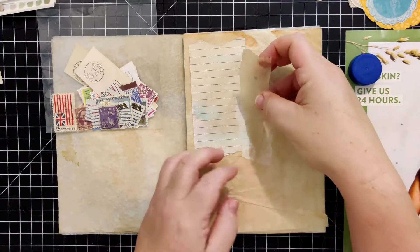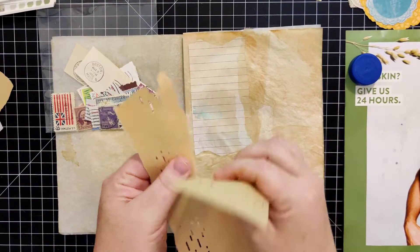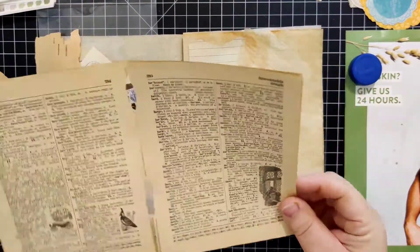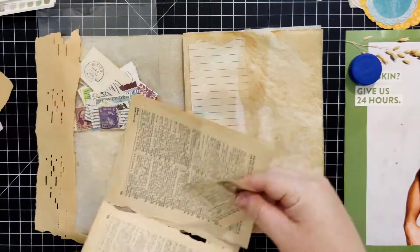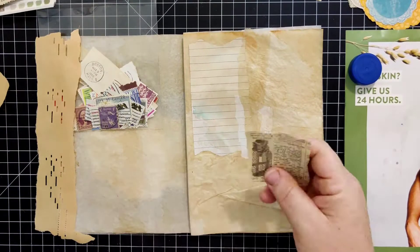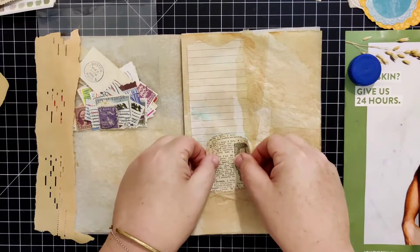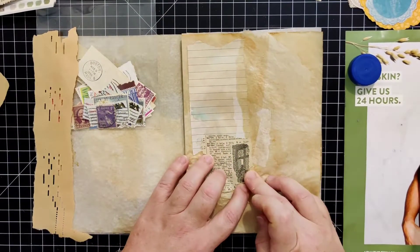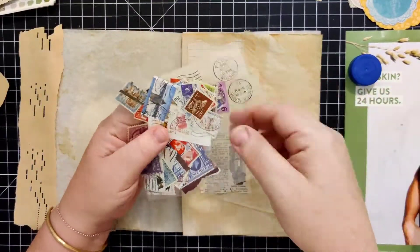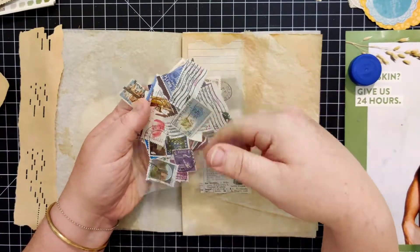I'm putting down random pieces of thin or see-through papers. The tan-colored thin paper you see me putting down is actually old antique sewing pattern paper — it didn't have any writing on it but it's fantastic for this kind of thing. Then I pulled a few pages from a really old antique dictionary — one of those that has great pictures in it — so I went ahead and pulled that out.